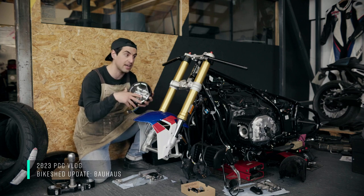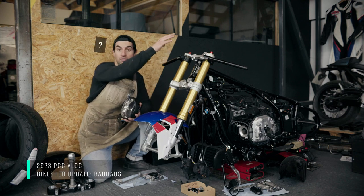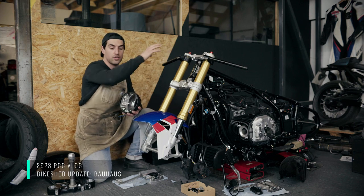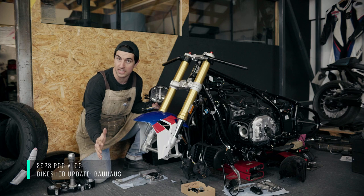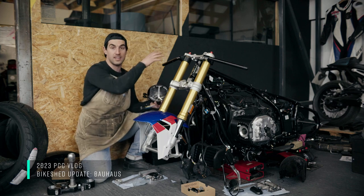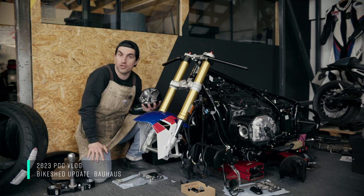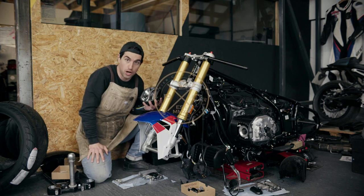We've got a COSO LED front end going on here, graceful — one of our in-house headlight mounts. We've got a sports tail rear end going on, bespoke built 17 inch front wheel with the stock 16, and of course Dunlop is cladding those tyres for us. Look out for this one on the motorrad stand — it's going to be a show stopper.